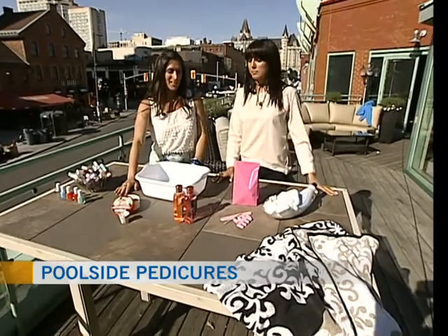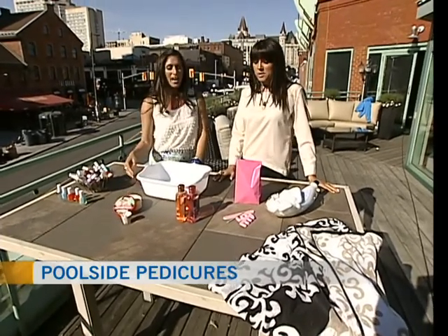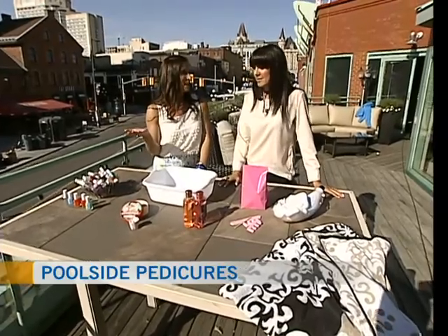Melody Apelice joining us once again, our beauty expert. Always a pleasure to have you on the show. Pleasure to be here. Where did you come up with this brilliant idea of poolside pedicures?